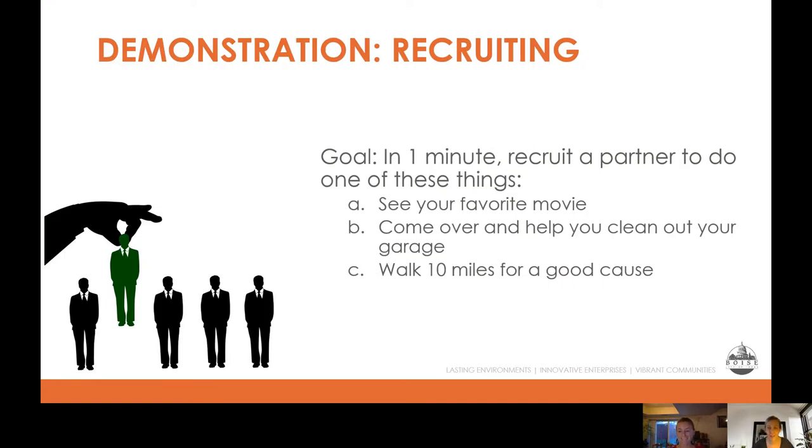We're going to dive right into recruiting. This is often a challenging thing to think about, but it's something that almost all organizations need to be doing — and it's not something you're ever really done doing. It's something you can continue to work on and refine your strategy. First, we're going to watch a couple of demonstrations about recruiting tips. The people in these videos have been instructed to reach out to a friend and recruit them to do one of three things: come see their favorite movie, come help clean out their garage, or walk 10 miles for a good cause.